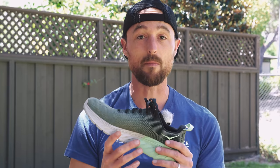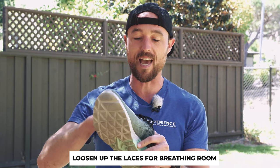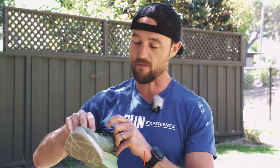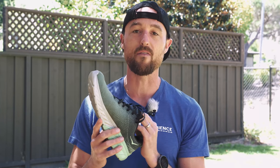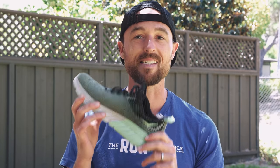When I first put these shoes on, you know how sometimes shoes come laced up and they're a little tight? My foot felt like it just didn't have a lot of breathing room. So I really had to loosen up the laces in the forefoot to get my foot in where I felt more comfortable. Hoka does seem to be a little bit on the narrower last side.